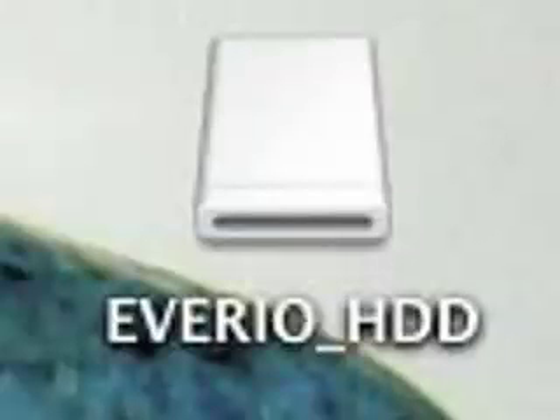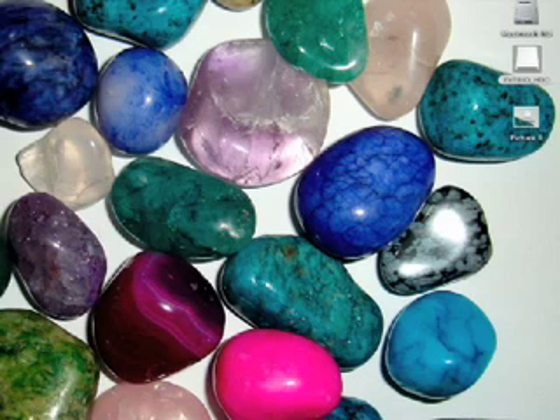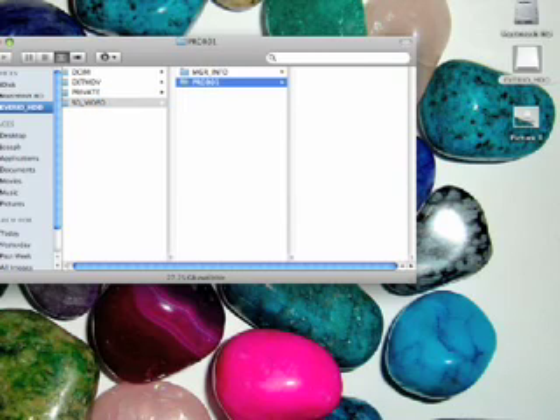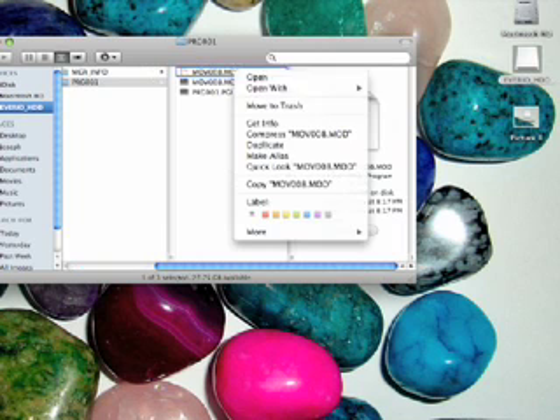After a few seconds, the computer will recognize it and the Averio HDD thing will pop up. To get your movie, click the Averio HDD, go to SD Video, and then to PRG001. Your movie will be the one that doesn't have the symbol thing.